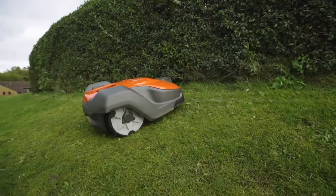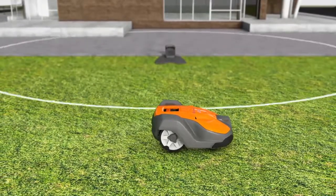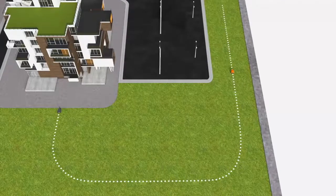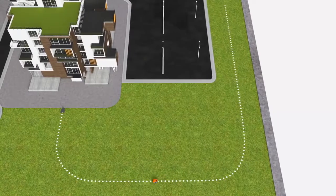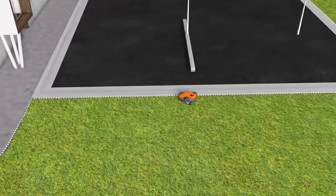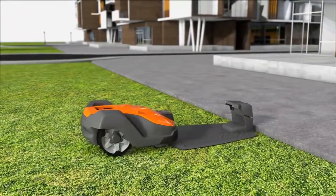Husqvarna Automower works fully automatically. When batteries run low, it has several ways to ensure it always returns to the charging station: it can follow a radio signal sent from the charging station, it can follow a guide wire, and it can also follow the boundary wire back to the charging station.